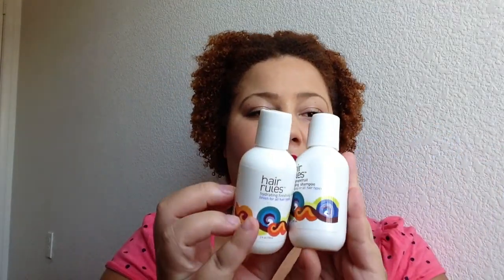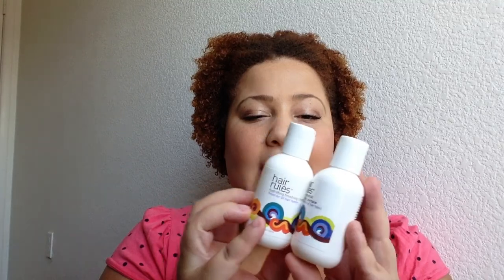I also received a Hair Rules aloe grapefruit purifying shampoo and the Hair Rules hydrated finishing cream. I already use the Hair Rules kinky curling cream, and I've tried the hydrated finishing cream — it's okay. I've never tried the shampoo so I'm excited to try that, and I'm happy that I already use Hair Rules products so I have things to pair with the kinky curling cream.